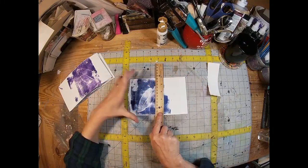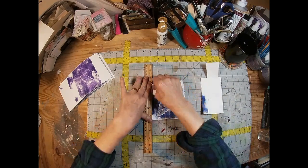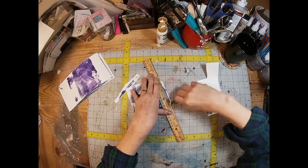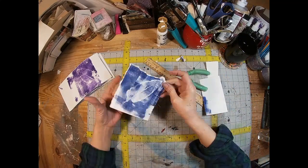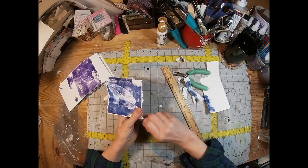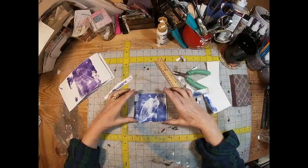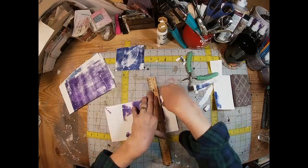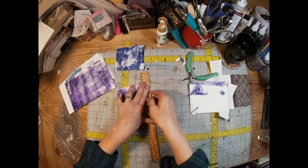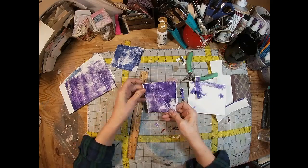To mount those, I'm just going to tear around the outside edges using my ruler to define the area I want to tear. I like how that looks — it gives a kind of soft outline with the watercolor paper. I'm roughing it up a little with my sanding block, and then I'll just cut some with my cutter.